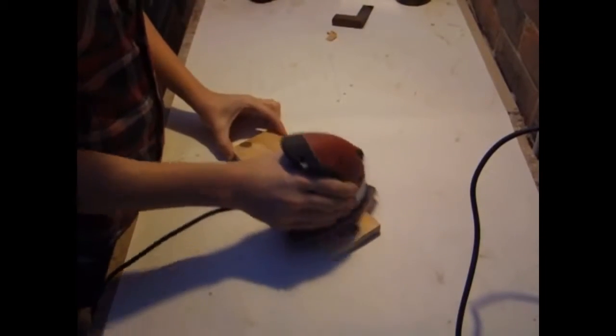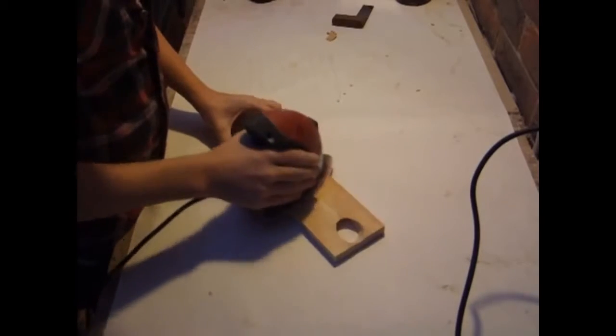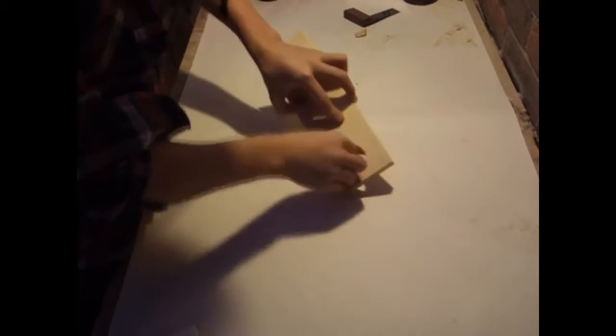Now that I've drilled my hole, I'm sanding all the faces lightly with 150 grit using a palm sander. I then clean up the inside of the hole and soften the edges using some sandpaper.